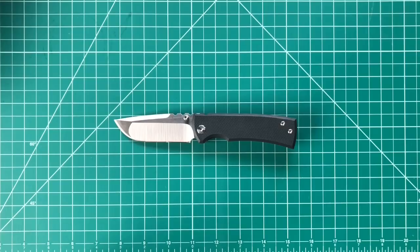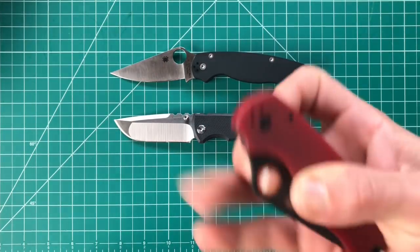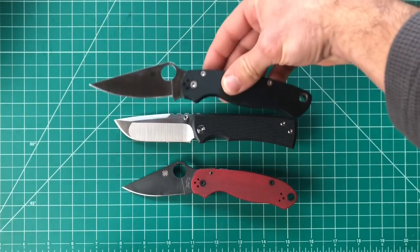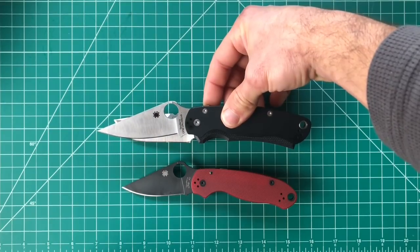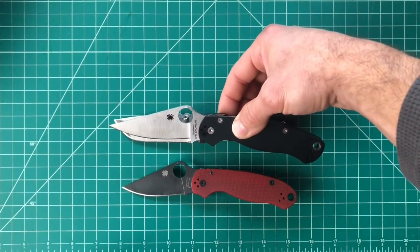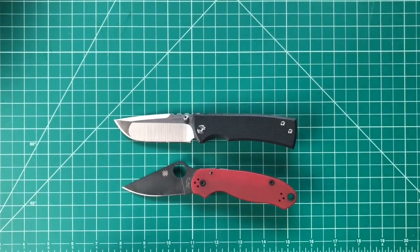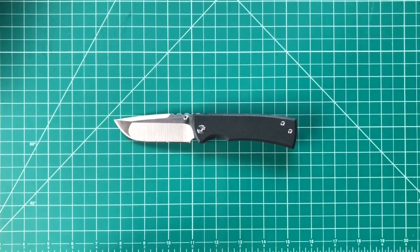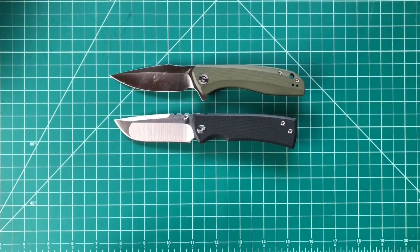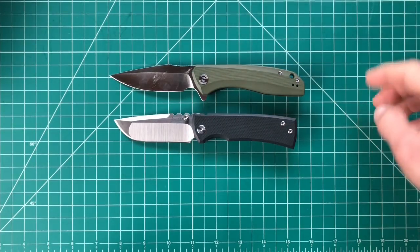Bringing in some Spydercos — starting with the PM2, and then the Para 3. The PM2 is really similar as far as grip size goes, very similar blade length and cutting edge, although this Chavez has a lot more belly and probably a little more cutting surface overall. Then bringing in the Backlash for those with more budget-friendly knives — very similar size, add a choil in there and that's pretty much the difference in length, though it's probably a little bit longer overall.